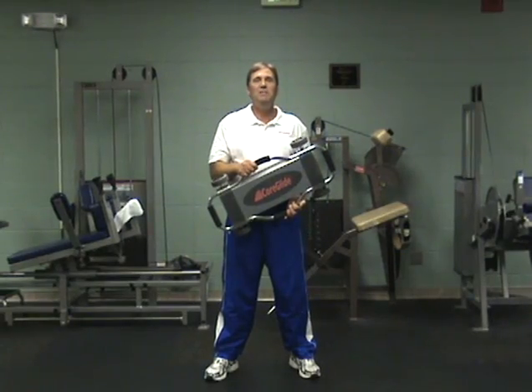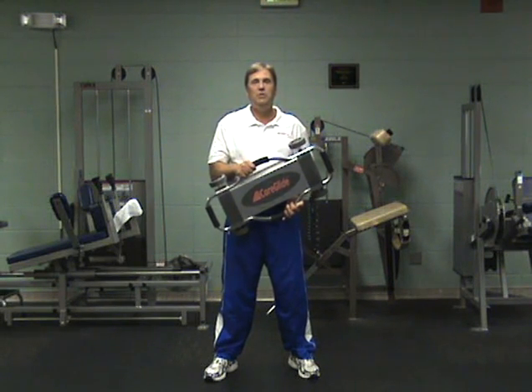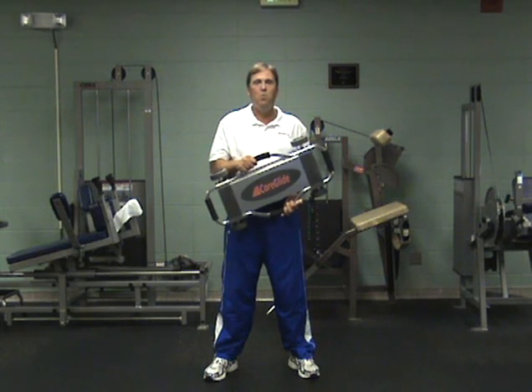Now that you know the basics of the CoreGlide, I hope you'll find it a valuable and fun addition to your training needs. Visit www.coreglide.com for more information.